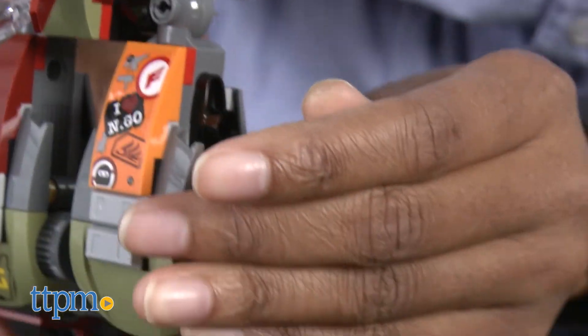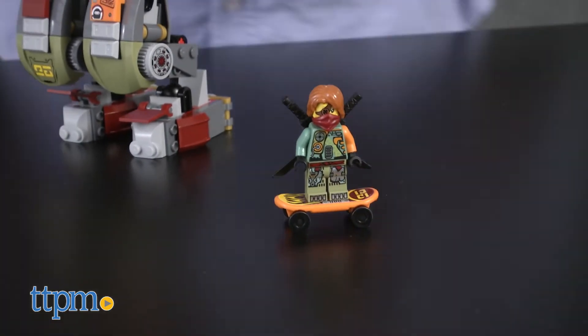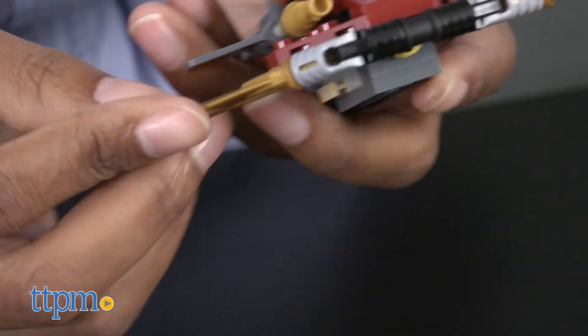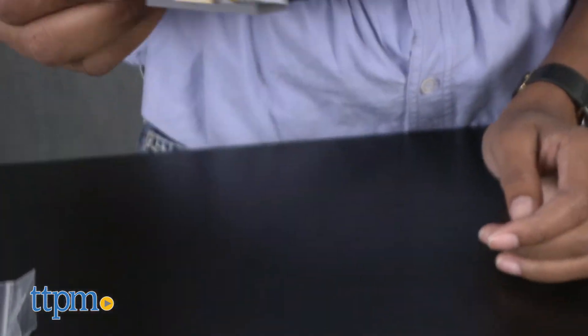Detach the skateboard from Ronin's Salvage MEC to help him escape, and attach the flyer from the Salvage MEC, place the golden bow in front of it, and have Nya flee alongside Ronin. This set took us about 45 minutes to build.